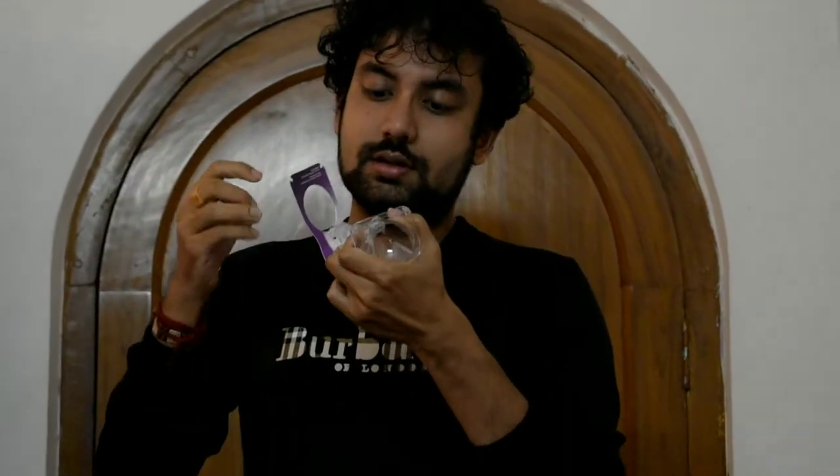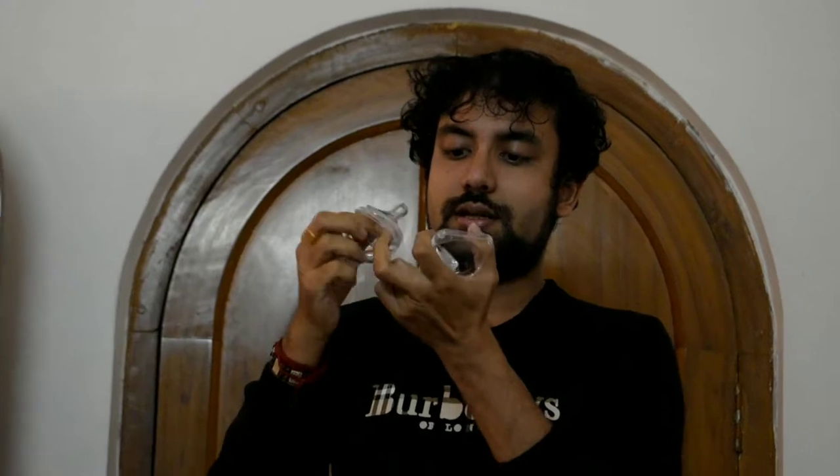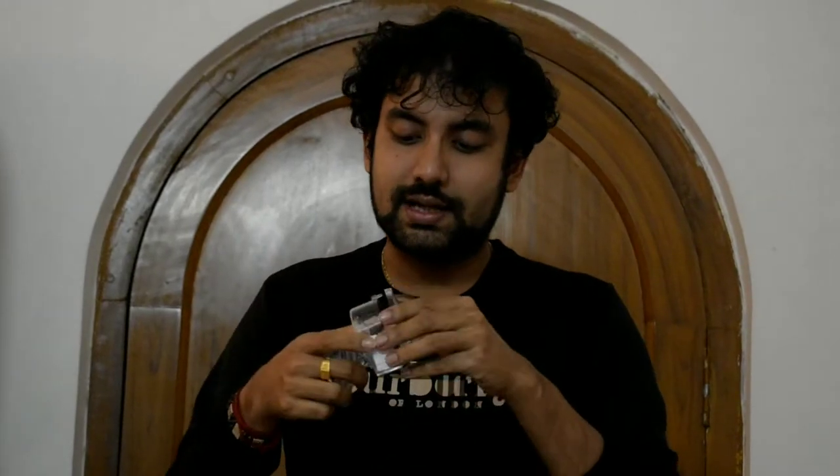These are the 2 nipples and they have also included a container. You can still use this container to keep your unused nipples. For now, I am going to use only one and another one will be kept for the next three months. After completing these three months, we will use the other one — so this 2-nipple pack will actually run for six months.